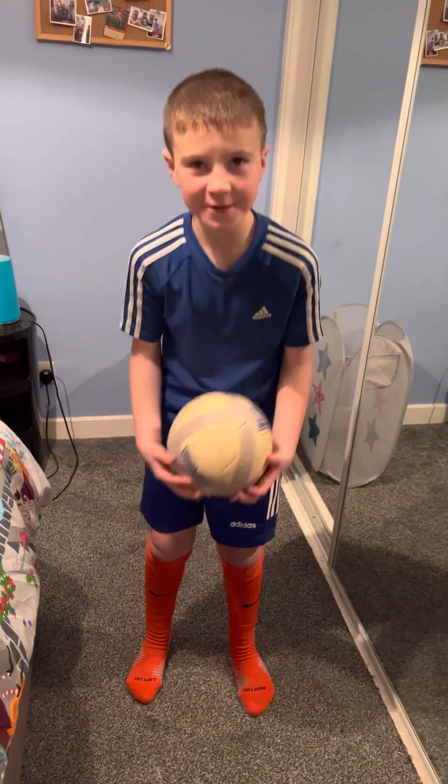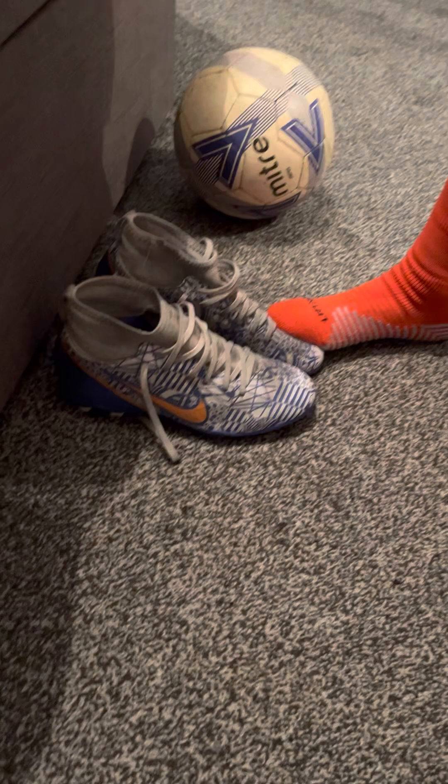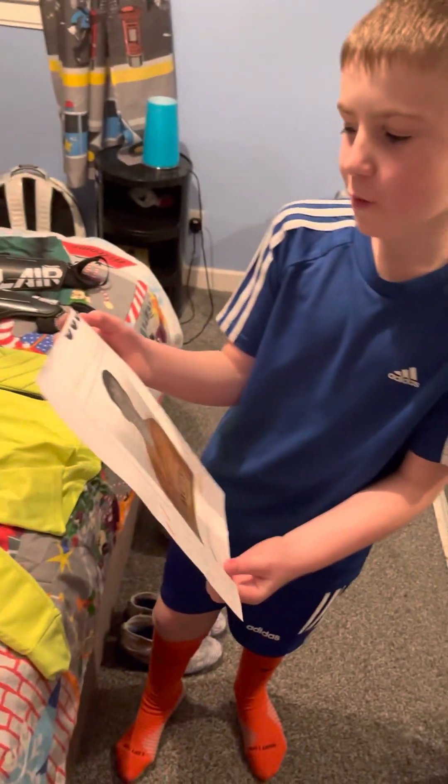Now we need a football to practise with, and football boots — these are size sevens. And who's the best goalie? Brian Schwacky!